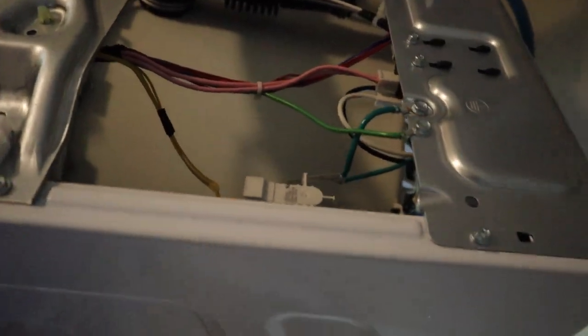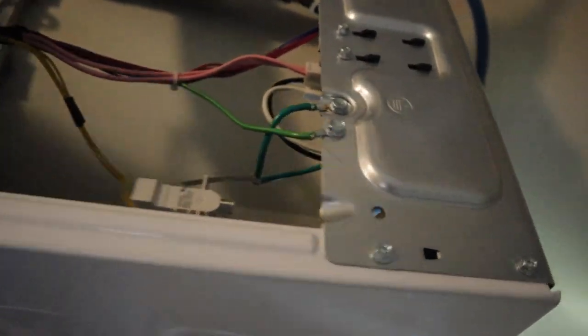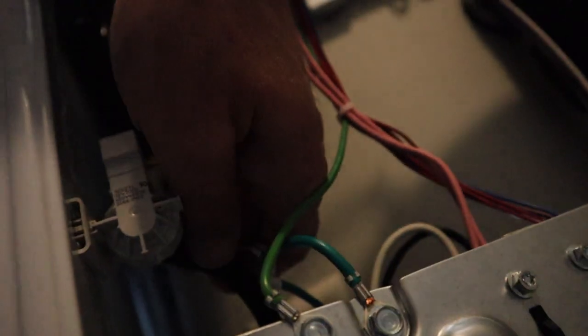One easy way to troubleshoot this problem is to just simply unplug it, leave it unplugged for a few minutes, and check it that way. Another way is to check the air hose, which I did. There's a black air hose here — it goes all the way down. Make sure it's not crinkled up or anything like that.